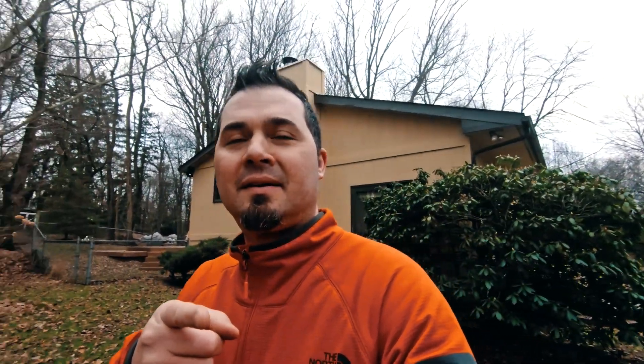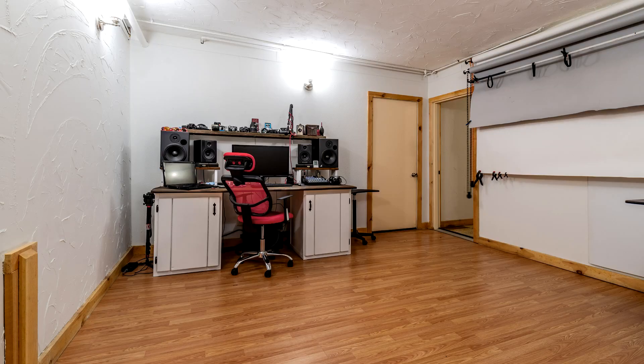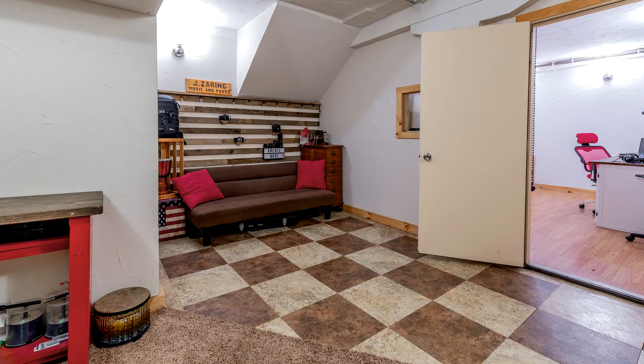The previous studio was actually the first floor of our old house. I'm going to insert something right here — it started with this, and then ended with this, and this, and this. So I'm capable of turning pretty much any space at this point over the years into a studio space.